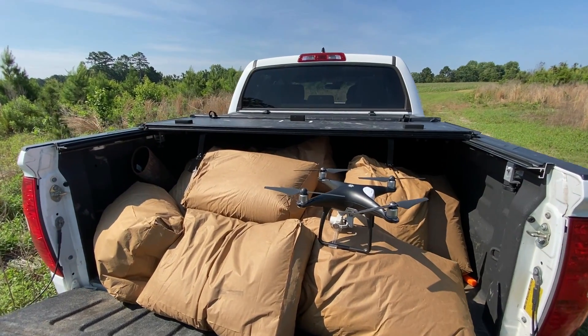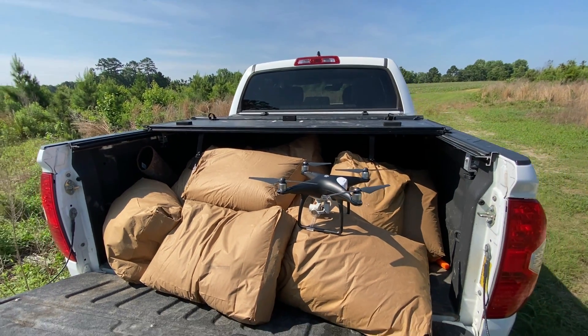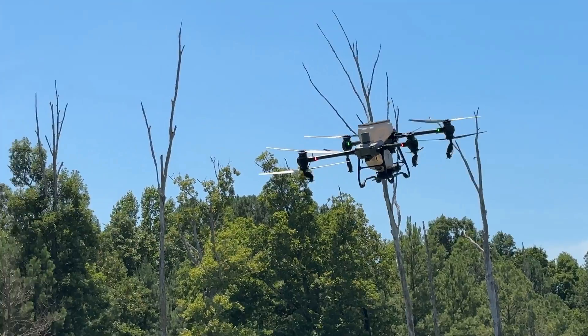We're out here to do what's going to be our biggest duck project yet. We've got 600 pounds of rice and we're going to be seeding it with a drone — wait, not that drone, that drone.